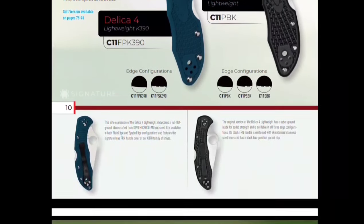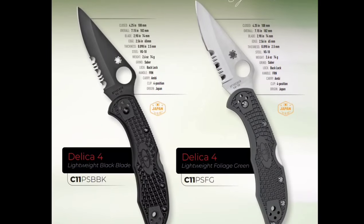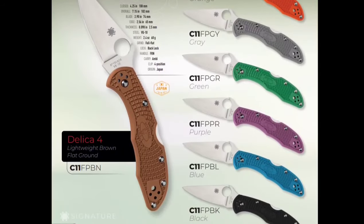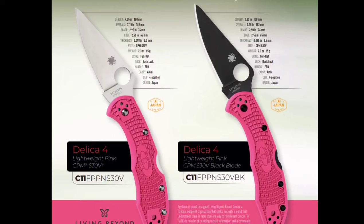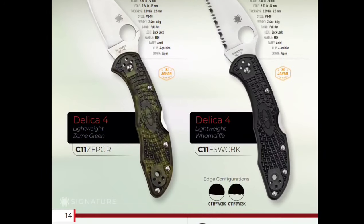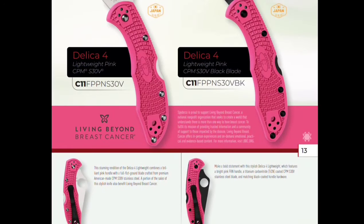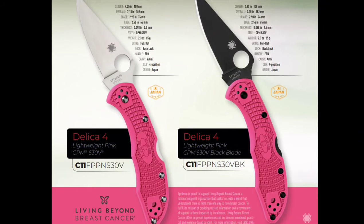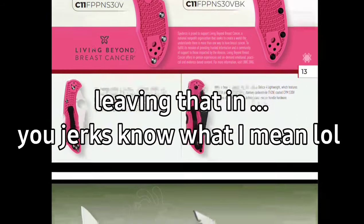You've got another K390 model coming out. I'm just going to start ripping through this because this is all stuff we've seen before. Still using S30V on some of this. There's a pink model — okay, so this is the breast cancer awareness model, so I should focus in on this at least. If you guys want to support breast cancer research, they do it here.